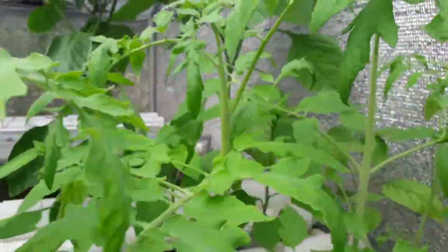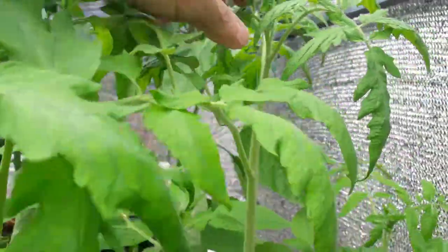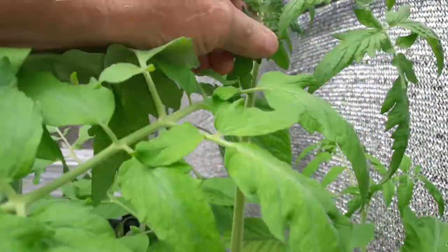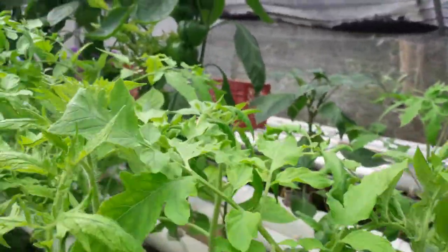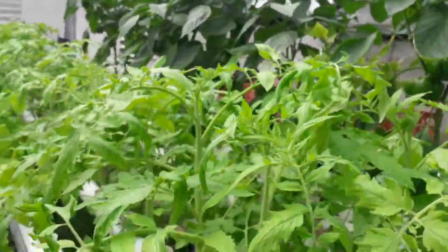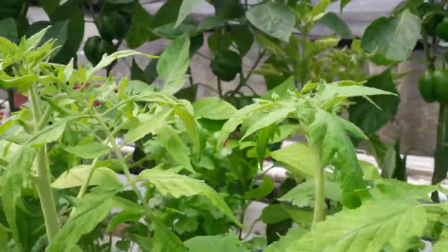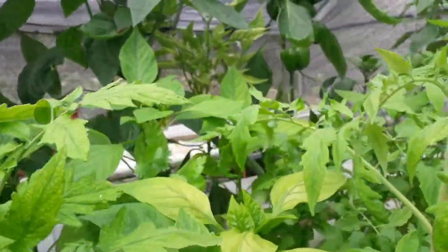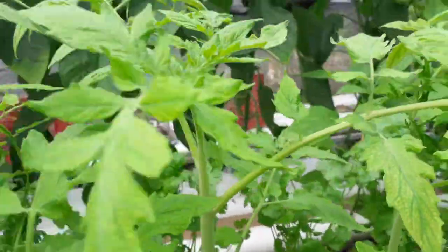This system works well, but the only problem is if the electricity goes out. I don't have a backup system — if the electric goes out everything will die. So I need to find the money to make a backup system with solar power, so when the electricity goes out the solar power kicks in and your plants don't die.